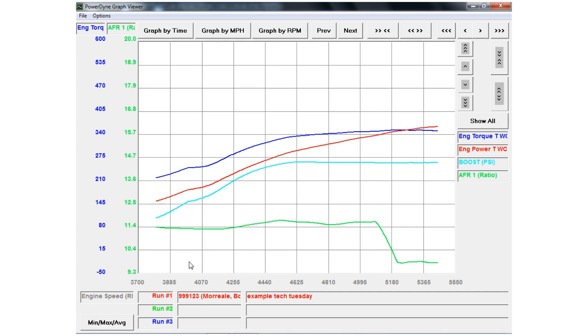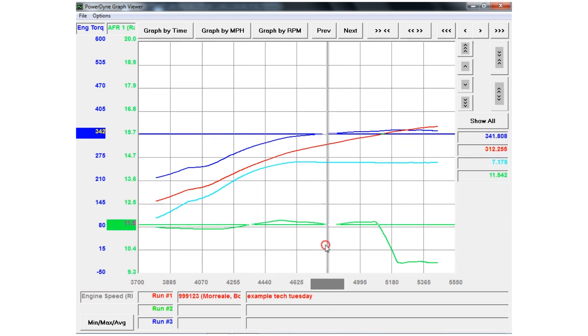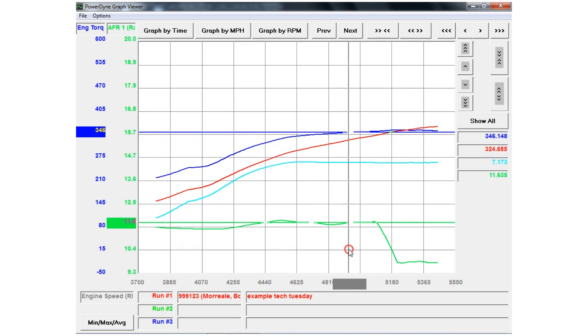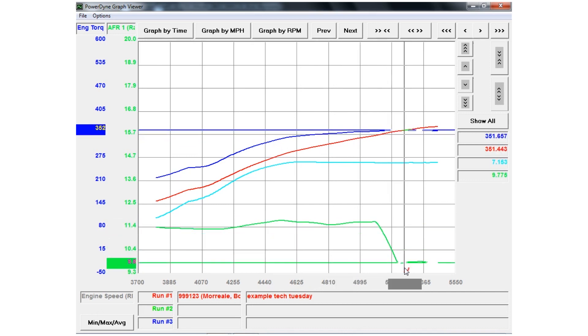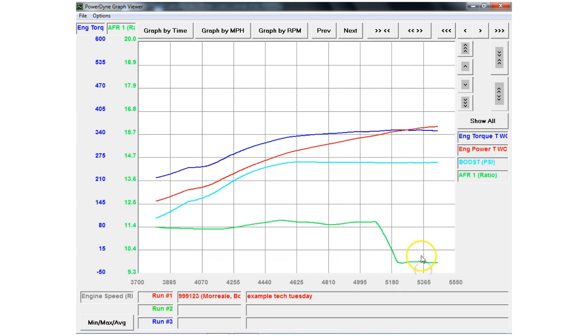Here we are on our Mustang dyno. We have a pull up from our 1998 Pontiac Trans Am with a rear-mounted STS turbo kit. We are running a Daytona Sensors Wigo 4 dual channel wideband through our dyno. During our pull, everything looks really clean. The boost came up nice to 7 pounds. The torque and horsepower look great. The AFR is holding good for most of the run at around 11.7, 11.5, 11.6, but at around 5200 RPM the AFR just completely crashes to 9.8, all the way to the bottom.